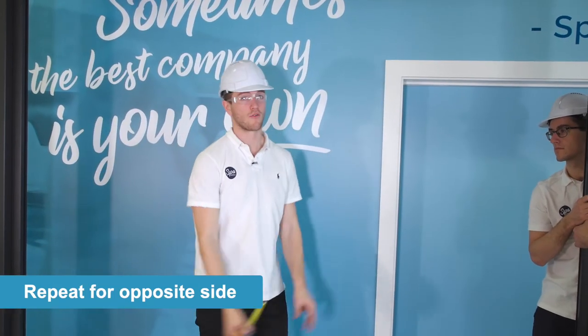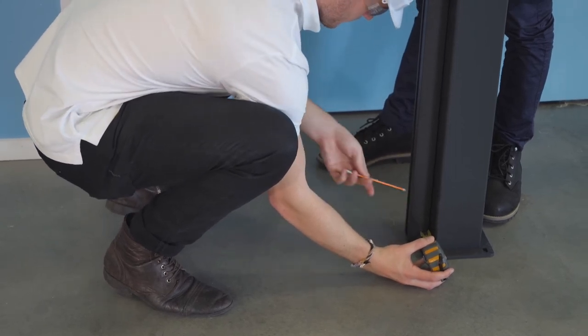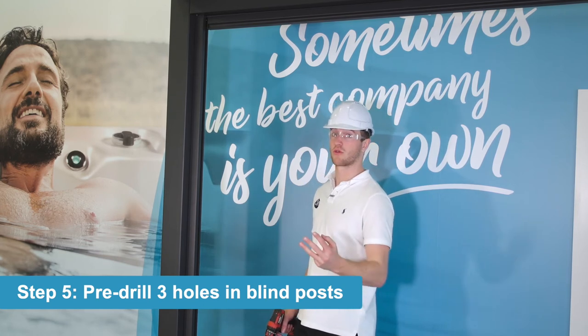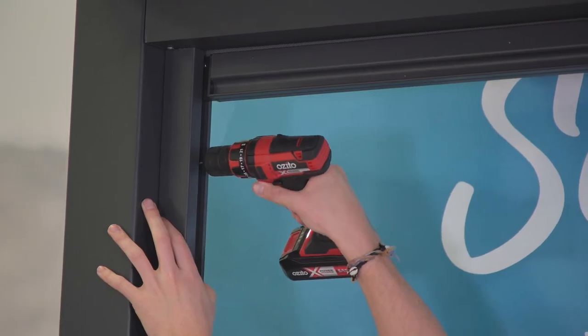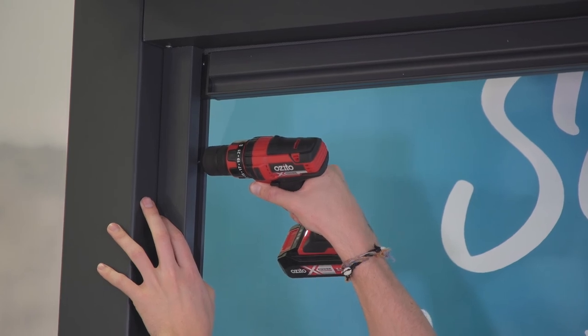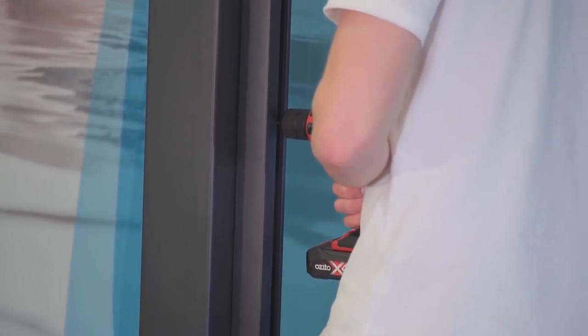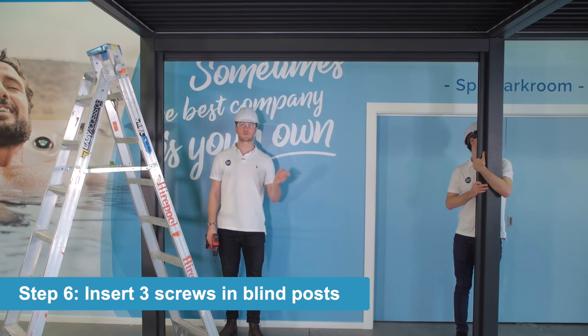Once we've done that on one side, we'll then go and repeat the steps on the other side. Now that we have the beams all sitting flush in the Pergola, we're going to pre-drill all of the holes — three on each side: one at the top, middle and bottom. Now that we've pre-drilled all the holes, we're going to put the screws in.